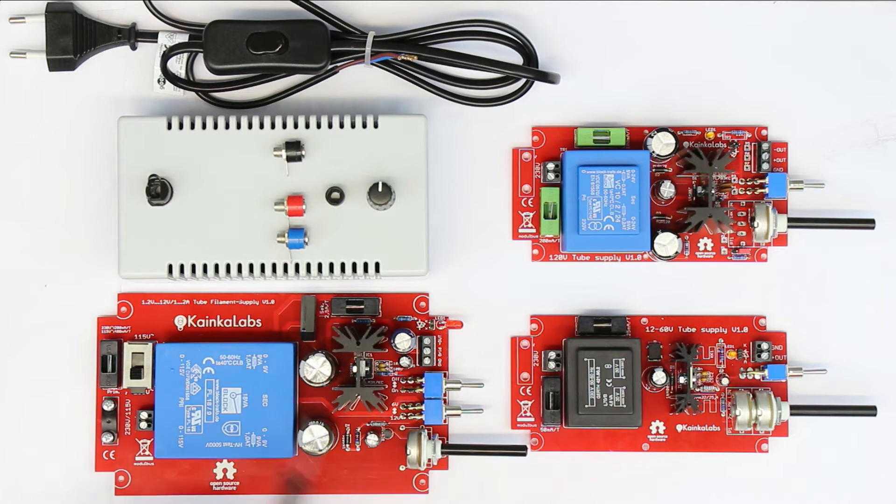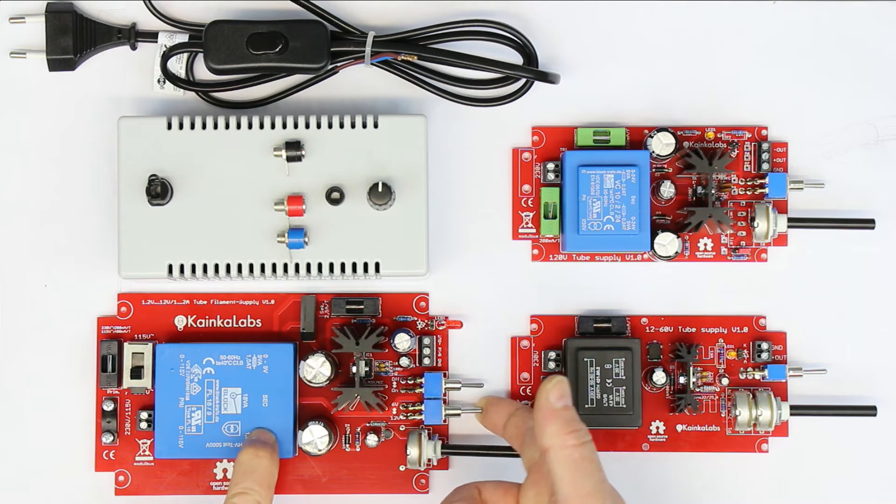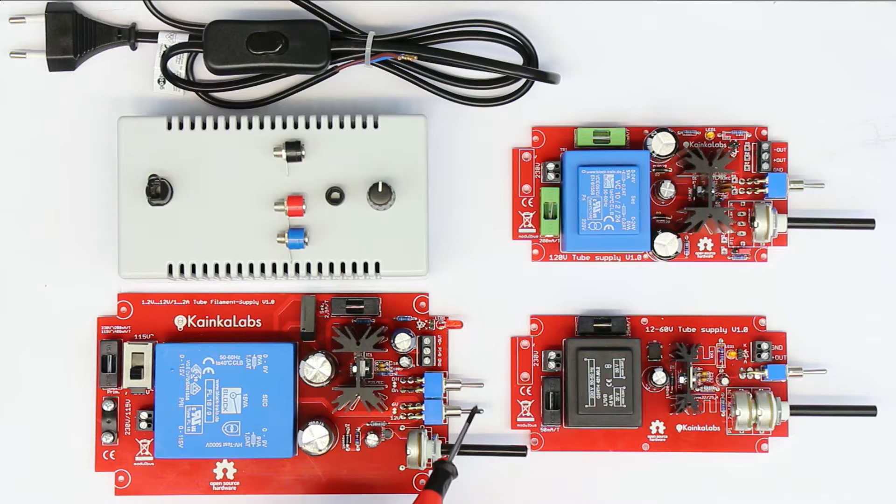This filament supply can deliver up to two amps in the range from 1.24 to 5 volts, up to 7 volts, and in the upper setting of the voltage range switch it goes up to 13 volts, and there it can deliver up to one amp continuously.